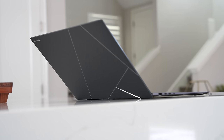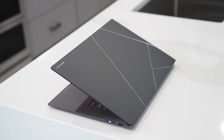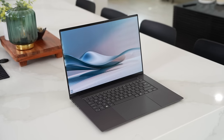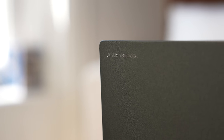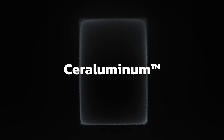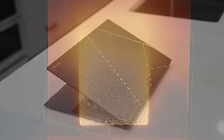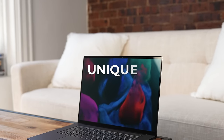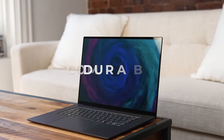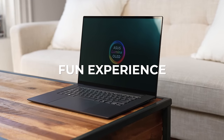ASUS is well known for making some really cool designs for laptops, PCs, you name it. The Zenbook S16 is truly unique, starting with the design and the materials. It's got a brand new material called Ceraluminum — it's like ceramic and aluminum together. It's a process of making this ceramicized aluminum product. It's light, super light, unique, durable, and very comfortable, making for a very fun experience.